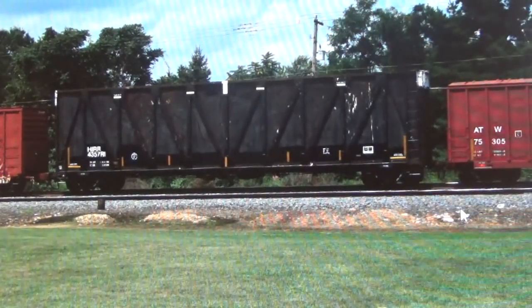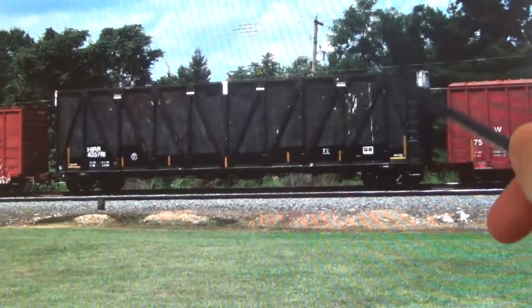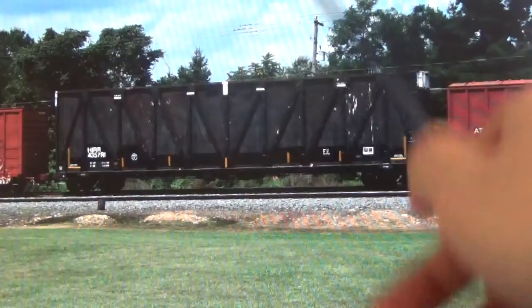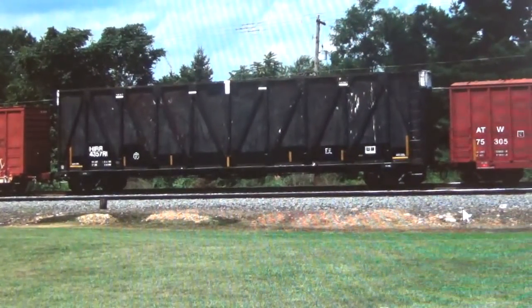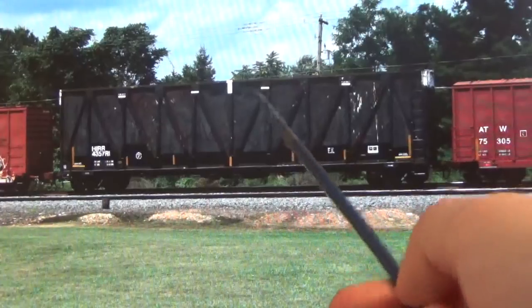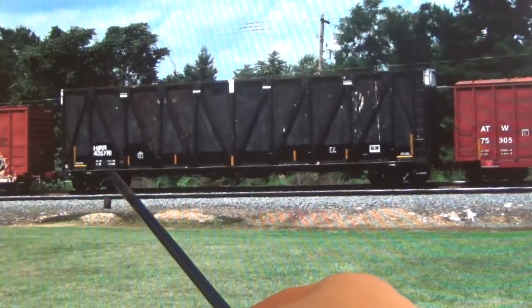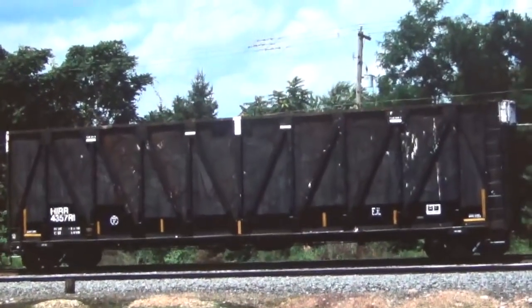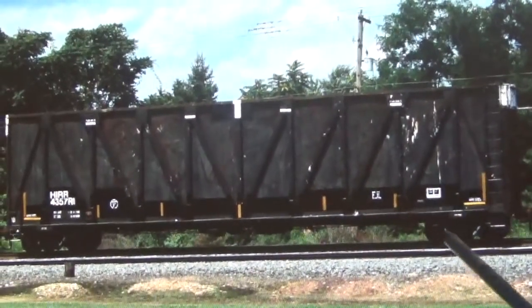We'll do a quick peek at the prototype photos of one of the cars that I want to model. This one here is in active service. It was pictured as of 2016 with the fresh patching that I was wanting to replicate in particular, so I can show you some patching effects. A lot of people ask me about how I do some of my patching, so this is actually going to be a really good model to demonstrate some of my patching effects in detail. You can see it's patched for HIRR with the number 4357R1. These cars all have an R1 designation on them, which is very interesting. You can see the sides and ends are all very beat up.